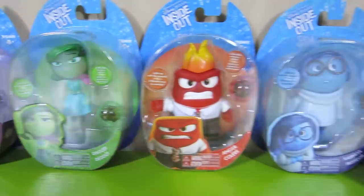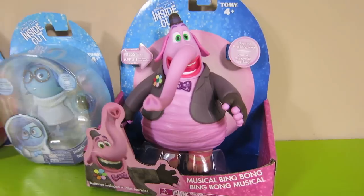I have all five of Riley's Emotions, the console, and the character Bing Bong.